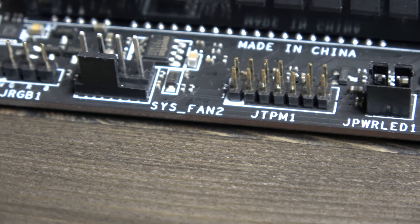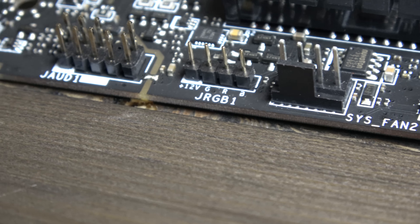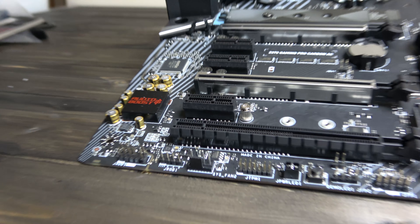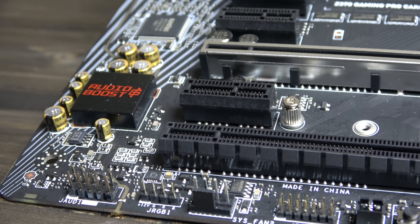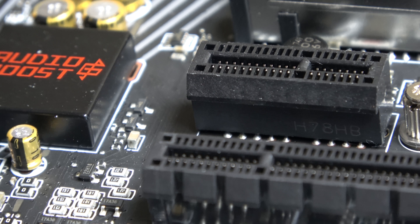Mystic Light can of course be controlled via software or a mobile device, and benefits from 17 effects with just one click. To the bottom left of the board, you have a dedicated audio panel with a high definition ALC 1220 audio processor.